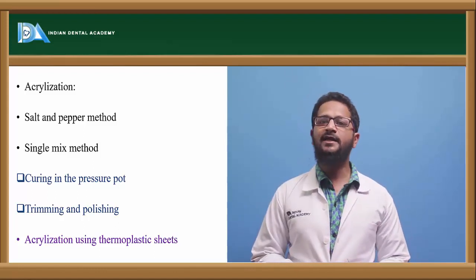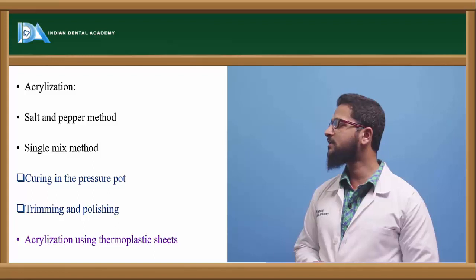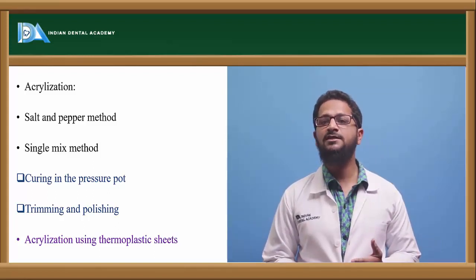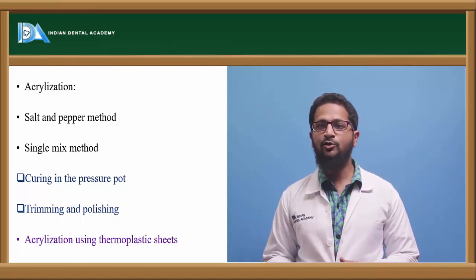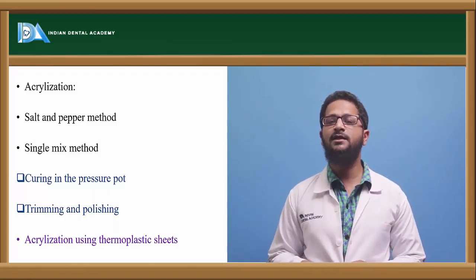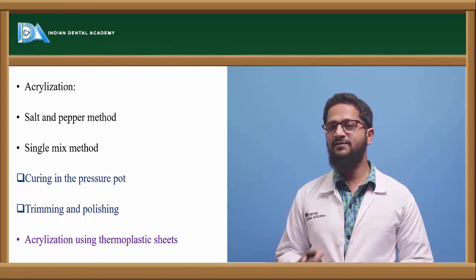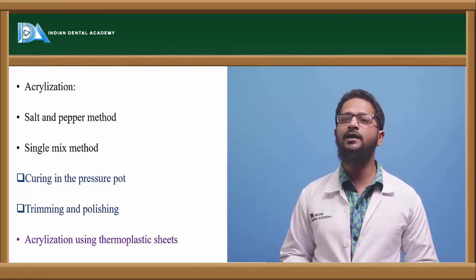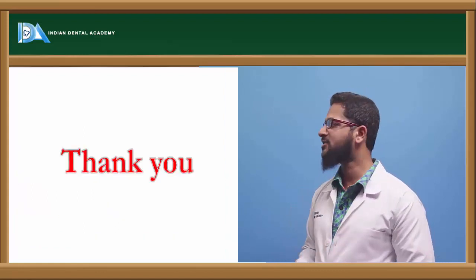Another category of acrylization is by using thermoplastic sheets. Thermoplastic sheets are available nowadays and can directly be adapted over the cast, then placed under vacuum for a specified amount of time. This method is less time-consuming and the thermoplastic sheets are readily available. This concludes the topic of acrylization.